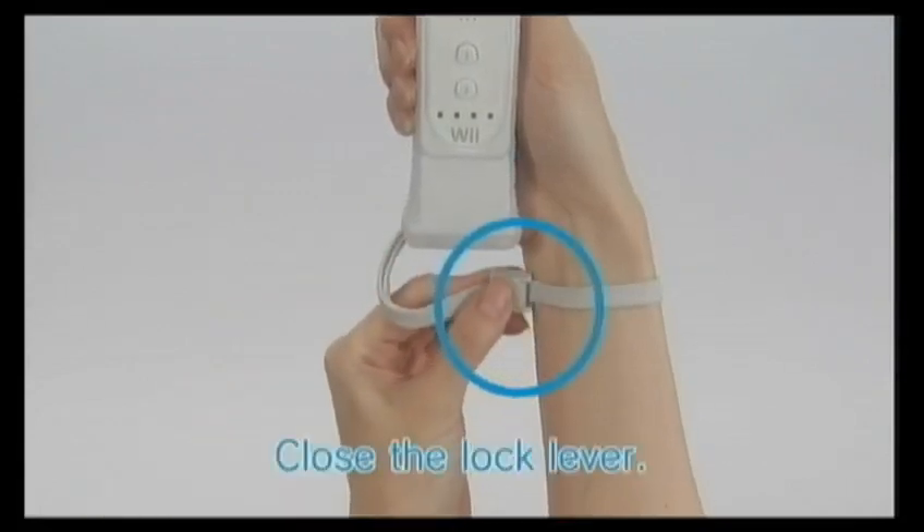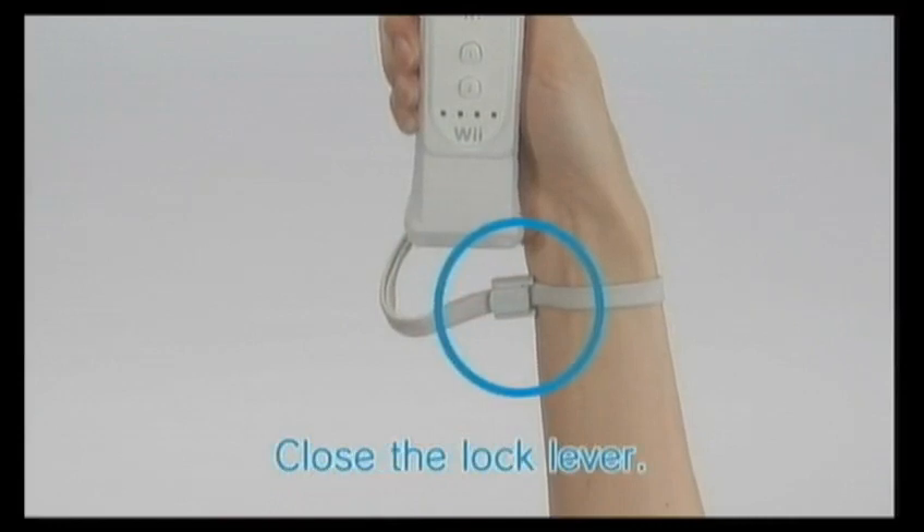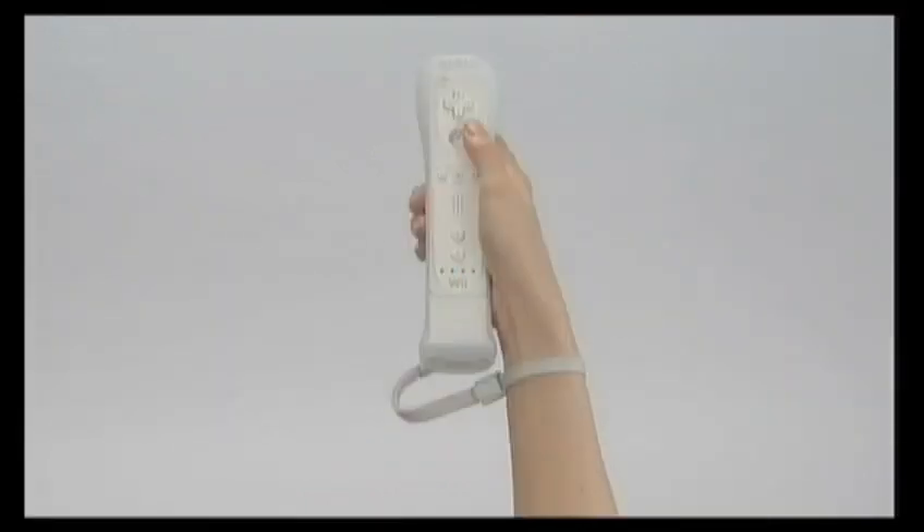If the strap lock has a lock lever, close the lever to hold the strap lock in place. Wii MotionPlus is now connected.